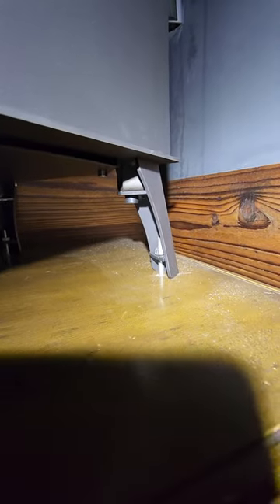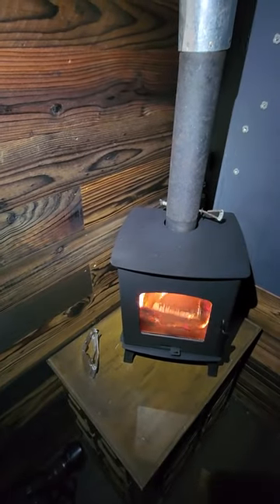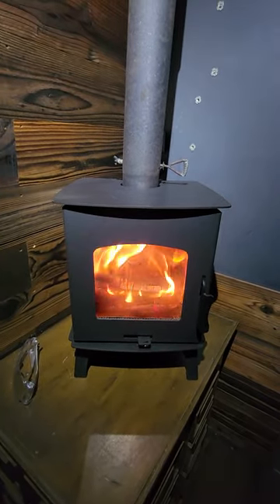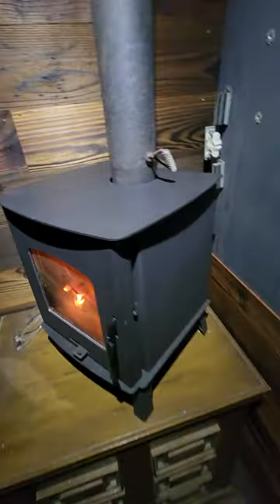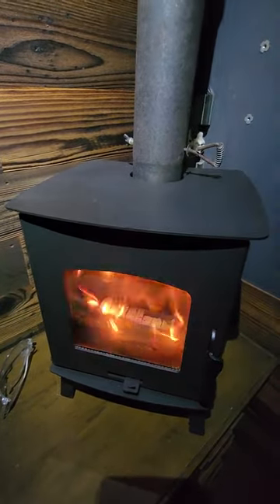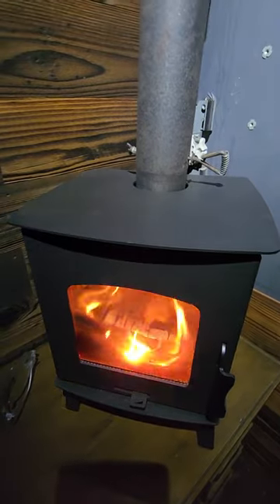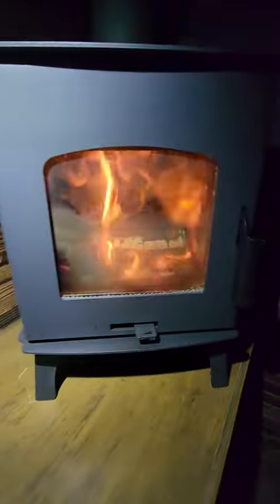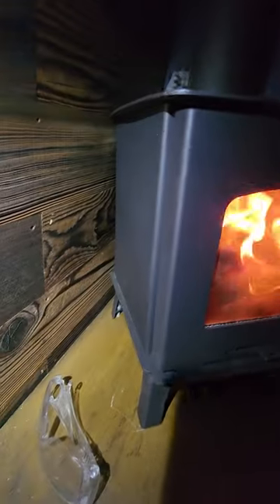It did come with mounting hardware that was super easy to put together. Everything else is my own little design. This is in a Sprinter van, and I would definitely recommend this thing — it was worth it. It shipped beautifully. The fire blocks were a little cattywampus in shipping, but I read complaints about the shipping not being good — if that's all it is, folks, it was totally worth it because this stove rocks.